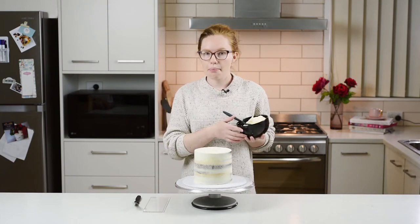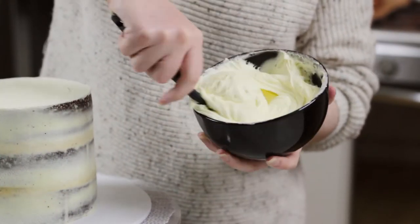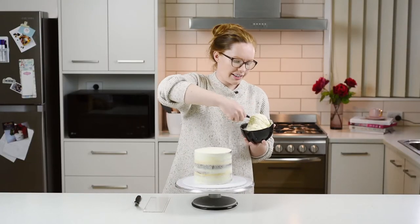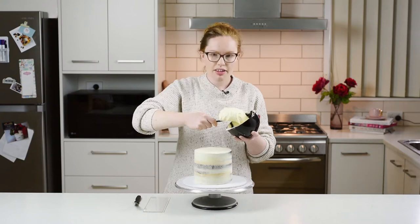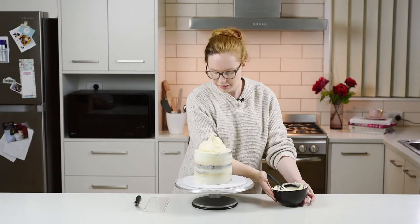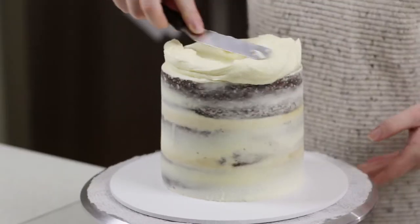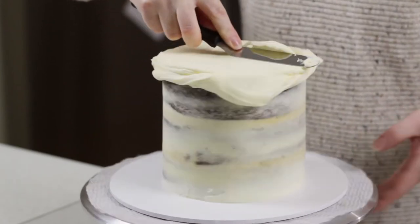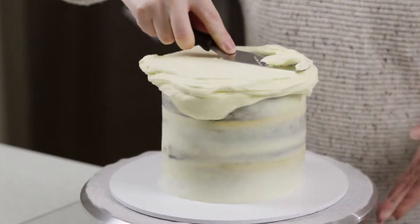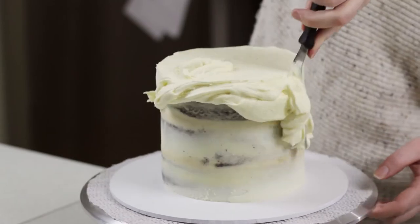I'm going to grab some buttercream and pop it on top of my cake and then just spread it around. Give it a bit of a mix before you use it to get rid of any extra air bubbles — that'll get it nice and smooth. Put on a nice big dollop, then grab your palette knife and spread it around. Start at the top, spread it nice and smooth, and then push any overhang around the edges.